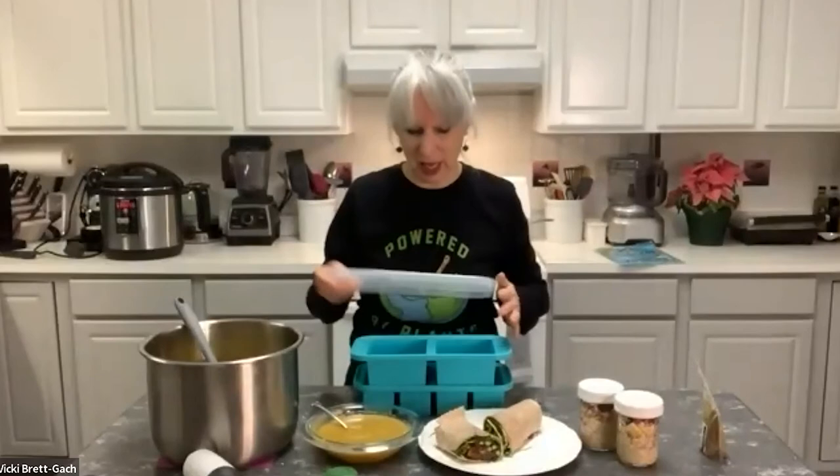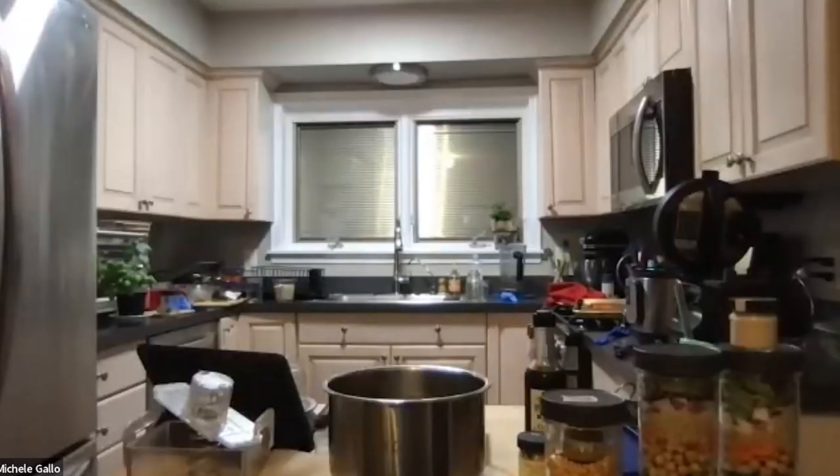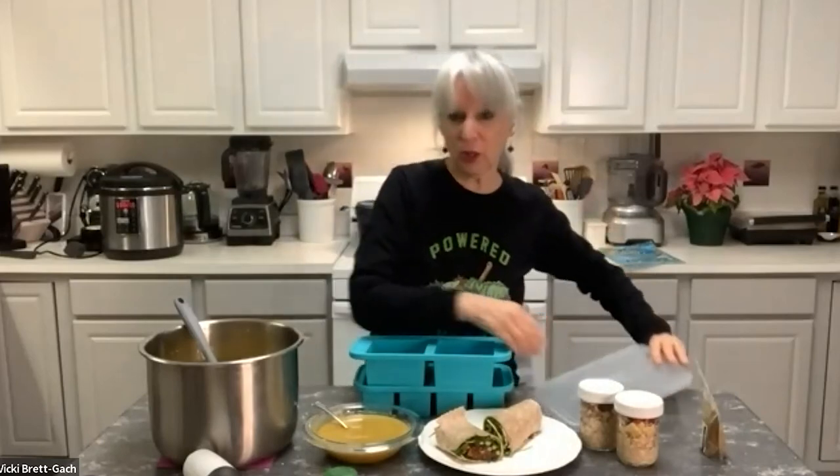The recipes are in the chat. The survey is there too for anyone who wants it. If you need the recipes as a PDF, you're welcome to send an email. We are recording this, so if you want the link to the recording when it's up, send a reminder email to olivia@vegmichigan.org. The last question: where do you find the silicone containers for freezing, Vicky? They're called Super Cubes — I believe it started as a Shark Tank success story.